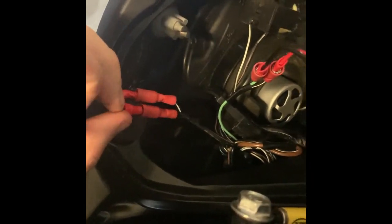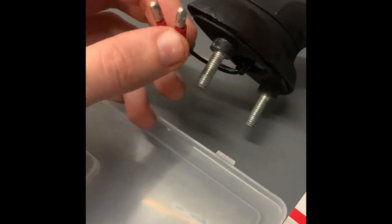Everything is installed with the connectors. I used my own connectors so I can switch back to my old ones easily.